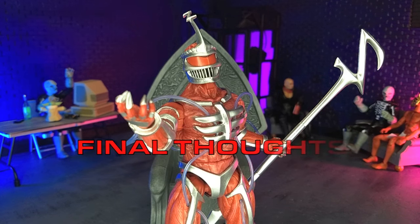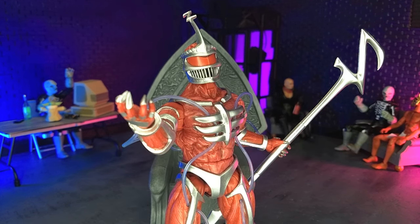My final thoughts on the MMPR Ultimates Lord Zedd and Lord Zedd Throne from Super 7 is that both of these are actually excellent. They are sold separately — two separate pieces — which is kind of nice, because if you don't want the Throne you don't have to get it as part of the package, and it doesn't inflate the price of the base figure. However, I absolutely think both are worth getting. Especially because I didn't have a Lord Zedd Throne yet. And I will say that even though it's clearly bigger than the Lightning Collection one, it does kind of work. So if you're looking for a Throne for your Lightning Collection Zedd, you could do worse.